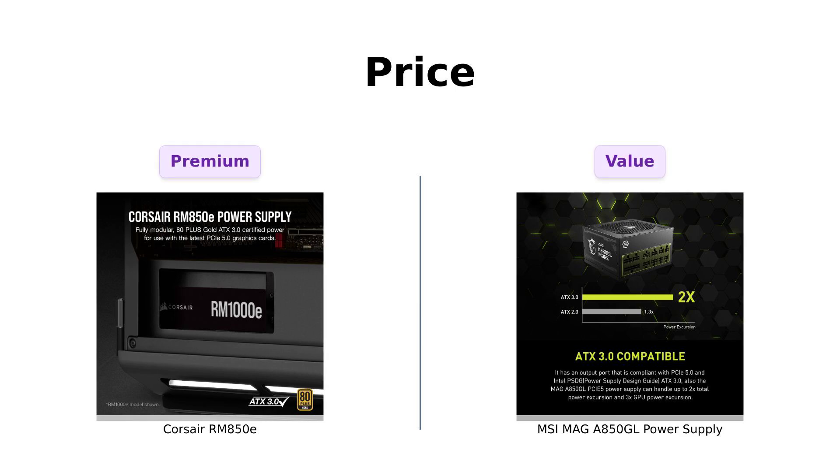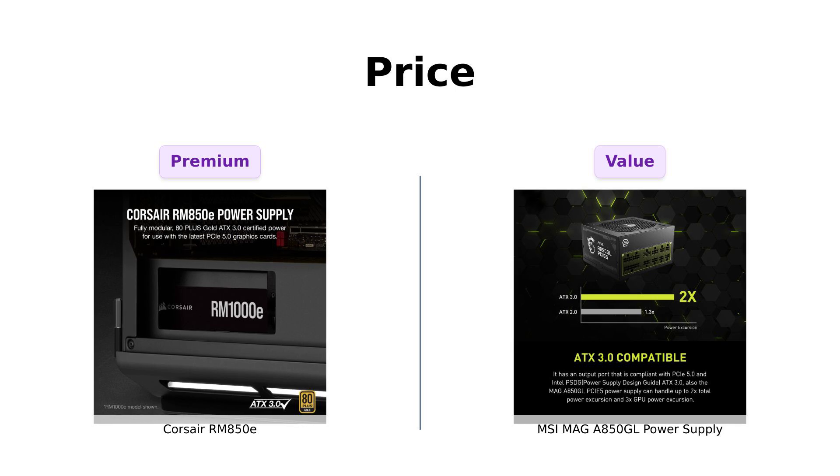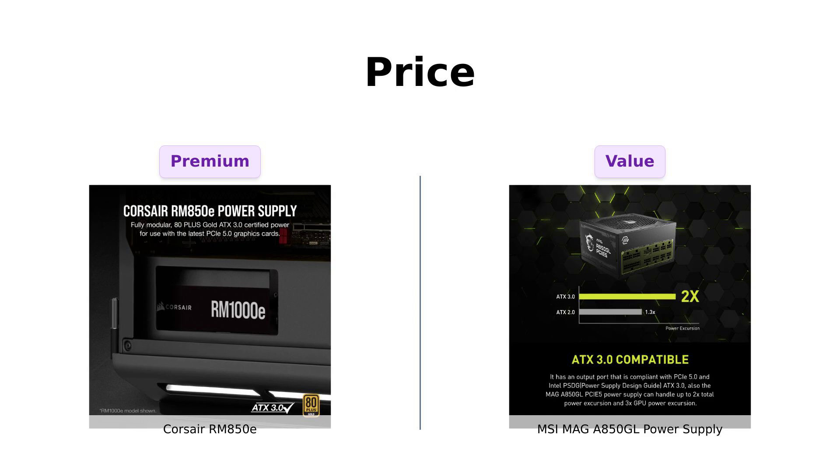Let's kick things off with the price. The Corsair RM850E is rocking that $129 tag, while the MSI MAG A850GL is just $119. Reviewers have noted that while the Corsair is a bit pricier, it offers high quality performance and durability that justifies the extra cost.